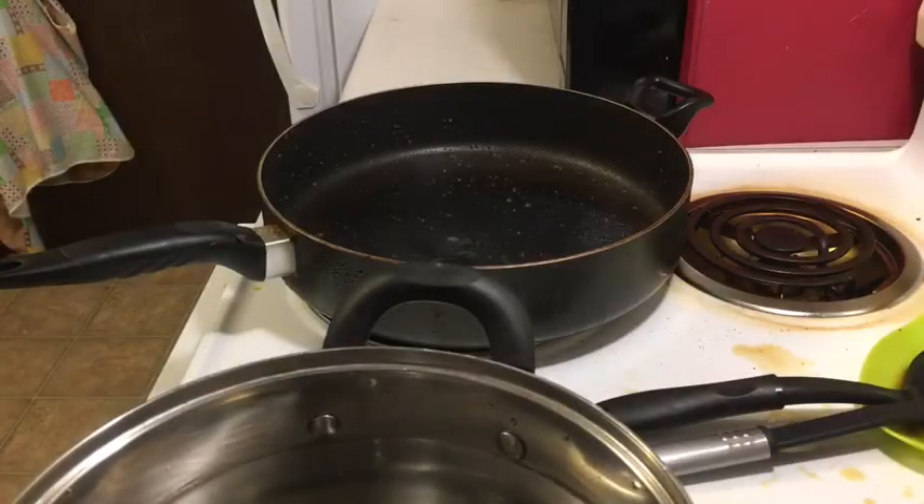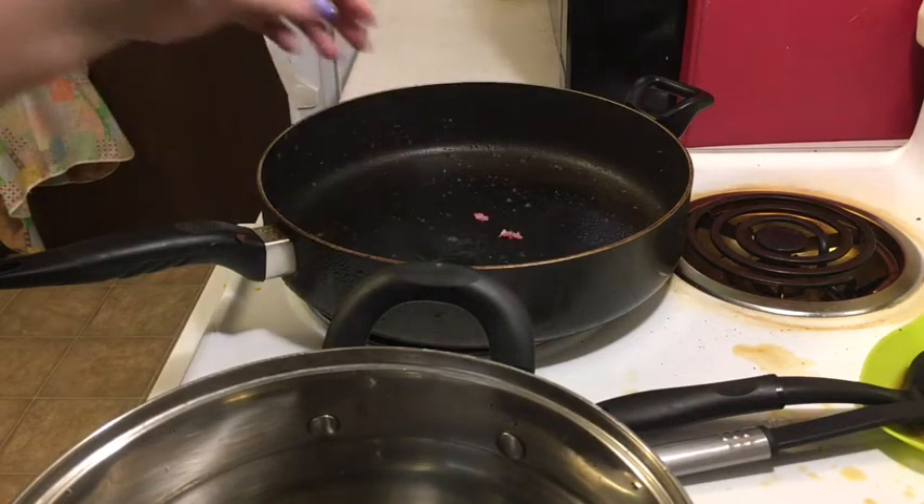Hey guys, this is going to be a pretty sloppy video because I'm not feeling all that great, but I'm about to make one of my favorite meals. It's not sour cream and filadas — that's not one of my favorite meals — but I bought the ingredients to make spaghetti. I'm about to make spaghetti and decided I would try to make a video about it, but again, not feeling my best.